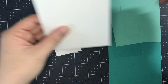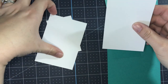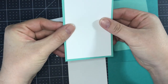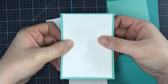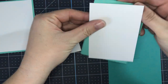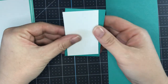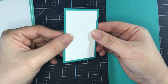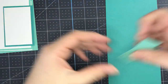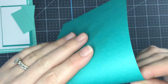To keep everything straight: the bigger basic white pieces are going to end up layering on top of our Coastal Cabana pieces, so I like to keep those together and put them aside. The smaller basic white is going to layer on top of our Bermuda Bay piece, so I'm going to group those together and keep my strips with them so I don't lose them.